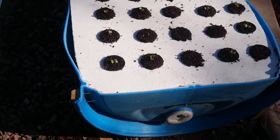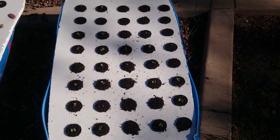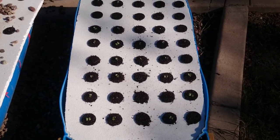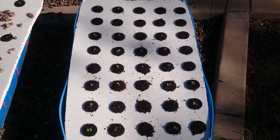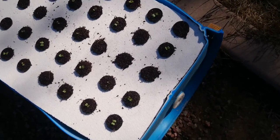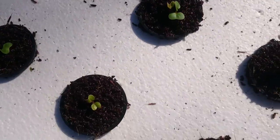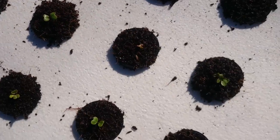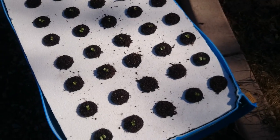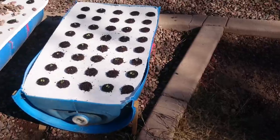I put some holes in it so it wouldn't flood and kill the plants when they get older. This one has about 40 holes and 40 radishes, and it looks like I have about a 99% success rate on sprouts. In about three weeks I'll be eating some of these and sharing with my friends. I want to make four or five more so I can have radishes all the time — they're a really good snack, and you can eat the leaves on them as well.